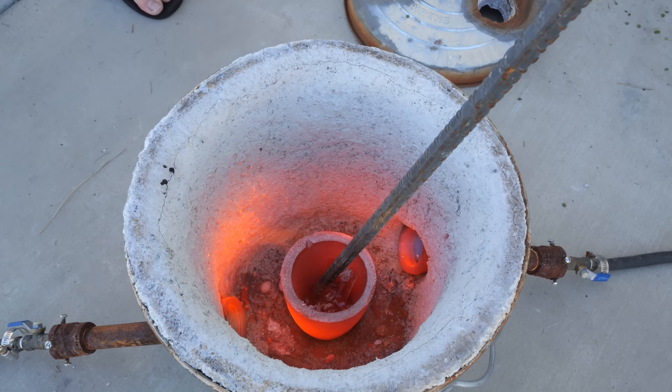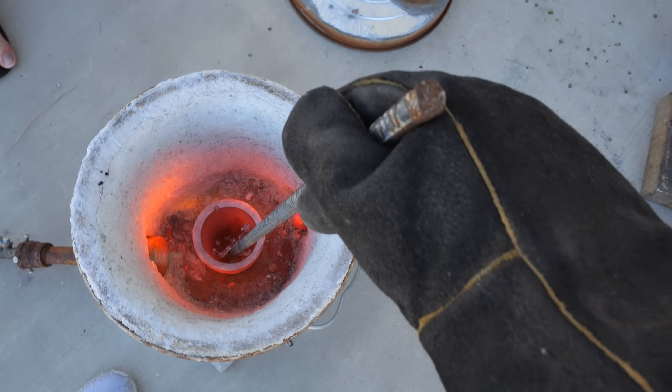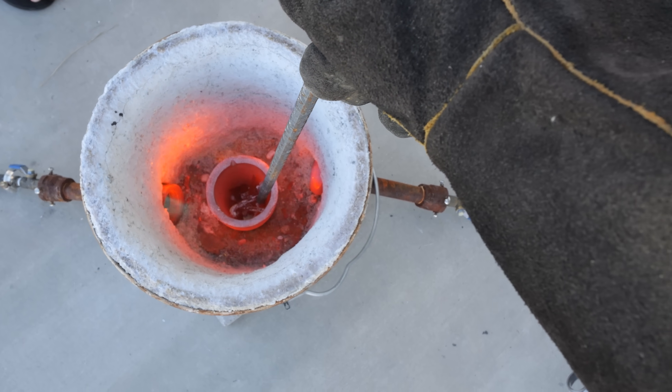After getting up to temperature for about 10 minutes, I can see the aluminum start to separate from the titanium, pooling a little bit down at the bottom. We'll put the lid back on for a little bit longer and toast it the rest of the way. It's cool to see how they separate though.